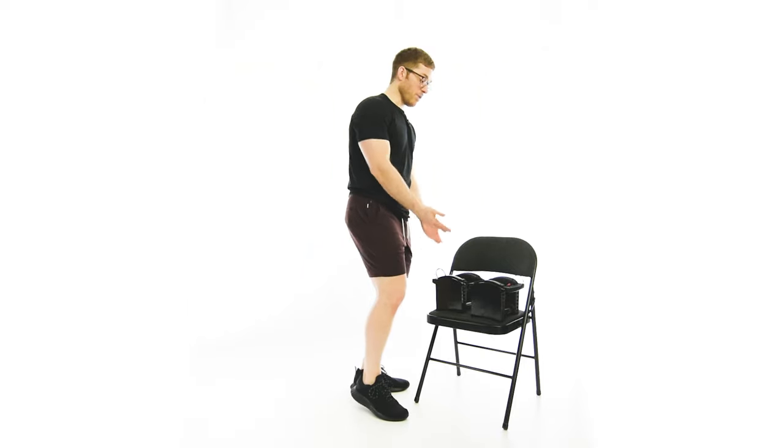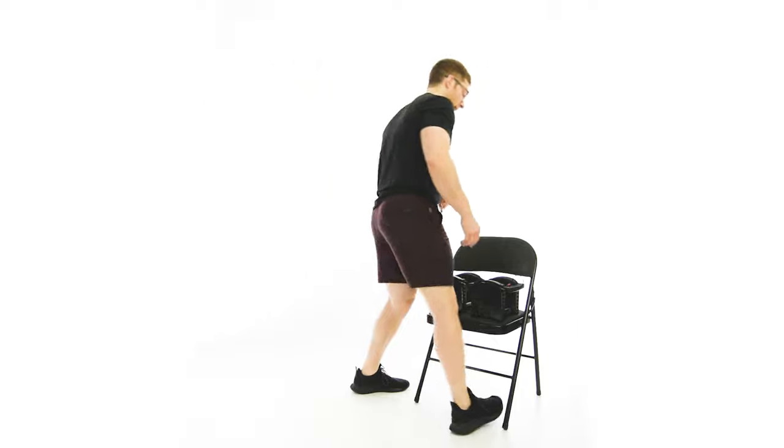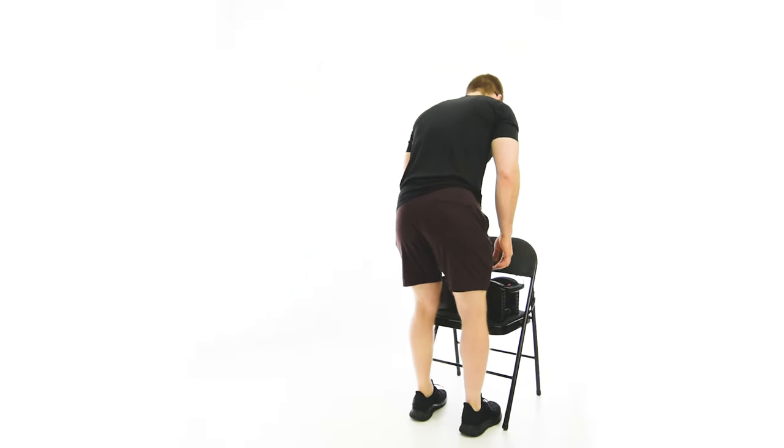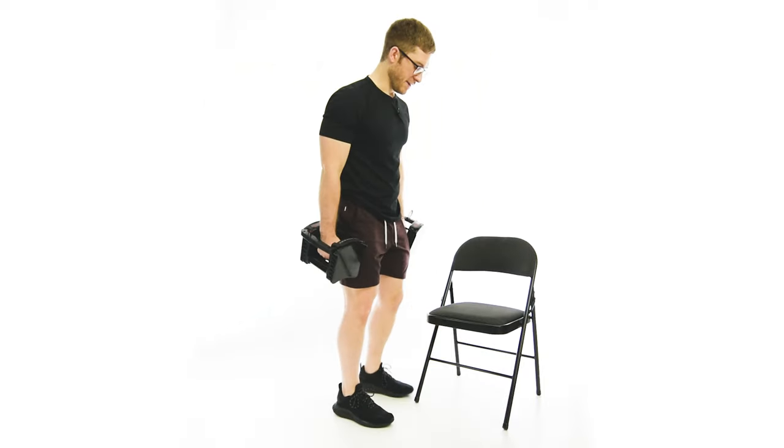To set up for this one, you're going to set the weights up at some sort of elevation so you're not picking them up off the floor and rounding your back every time you set up. You're going to hinge at the hips, pick them up just like a normal RDL rep, driving through the heels.